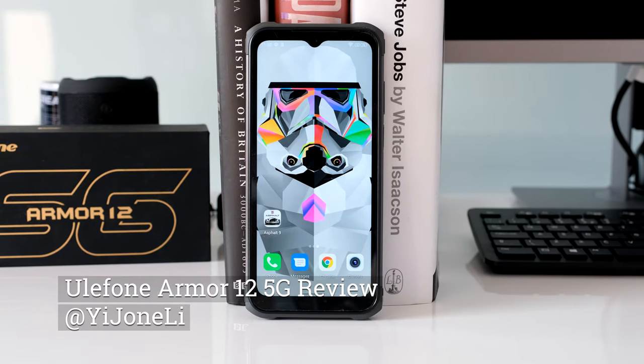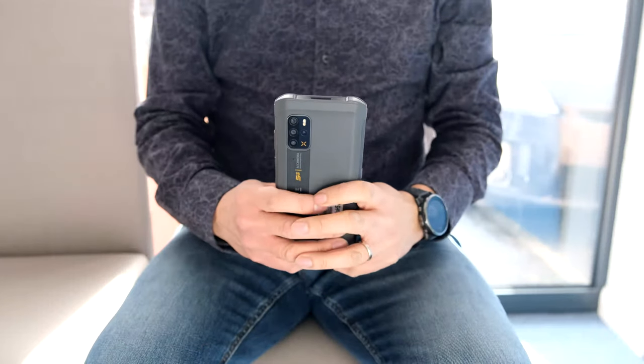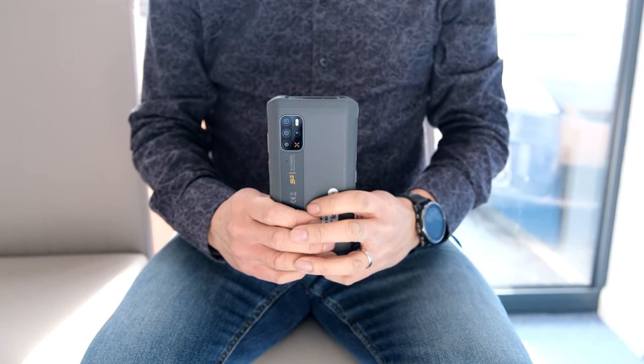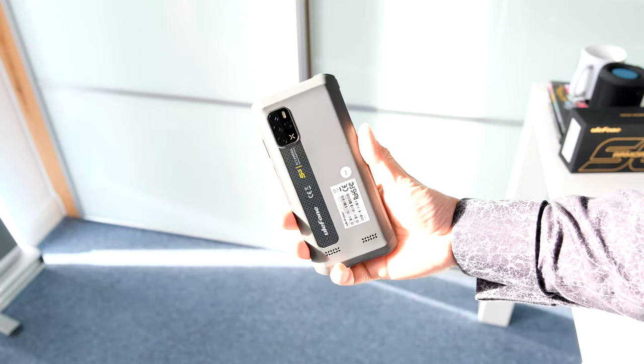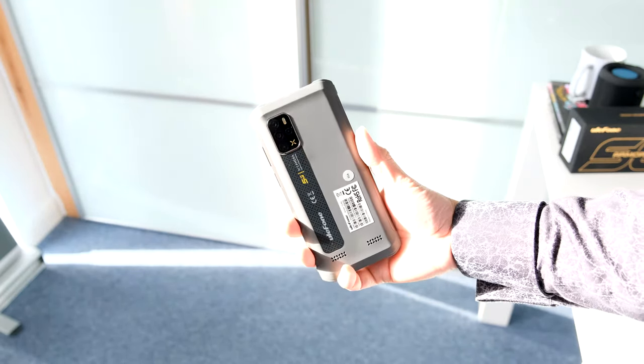Ulefone have been making rugged smartphones for a few years now. The latest addition is the Ulefone Arma 12 5G, packed with features like an antibacterial silver iron coating, hi-fi level stereo speakers, wireless charging and 5 camera sensors. Does it offer enough to stand ahead of the rugged crowd? Let's find out.